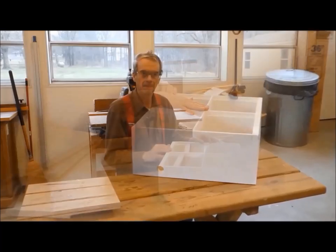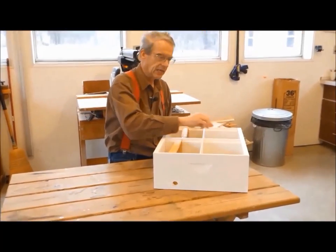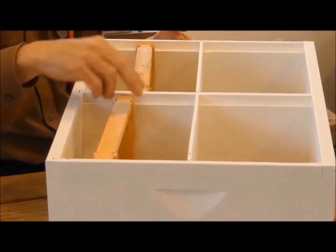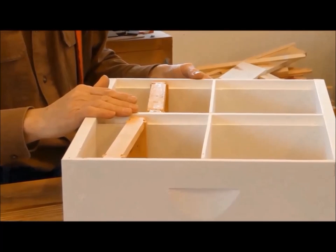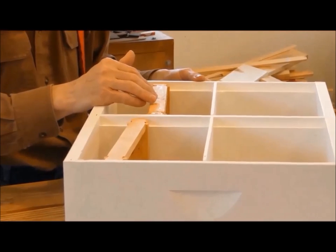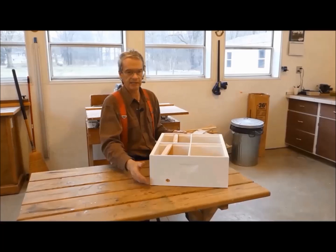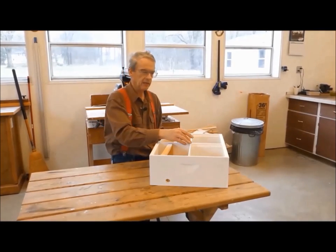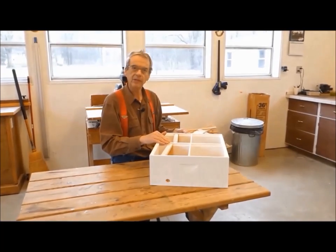Let's start first with the partitions. There are two partitions which divide the hive body into four chambers — one goes across the middle of the box and the other runs the length of the box. The partition that goes across the middle of the mini-nuke needs a frame rest on both sides to hold the mini-frames, so we have to build this partition with the frame rest in mind. On the other hand, the only job of the partition running lengthwise is to separate the adjoining chambers. This partition is not structural and can be made from much thinner material. All of these partitions need to be the same height as the hive box and will slide into grooves cut into all four sides of the hive body and into both sides of the middle partition. Because of the frame rest, the middle partition is the most involved, so let's make this one first.